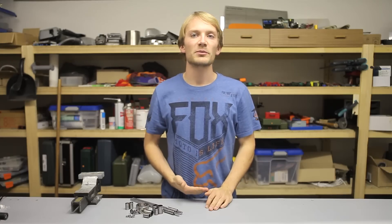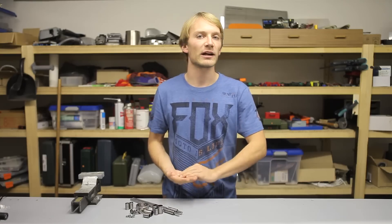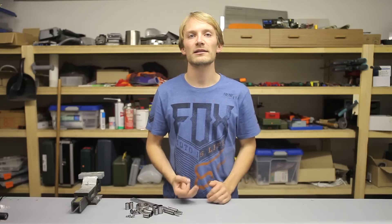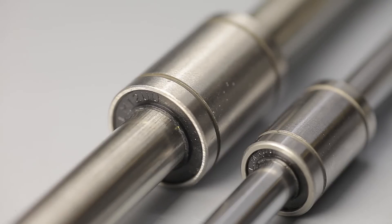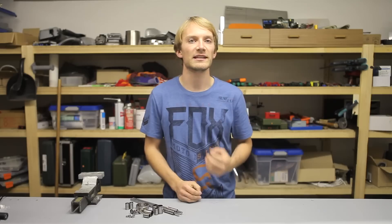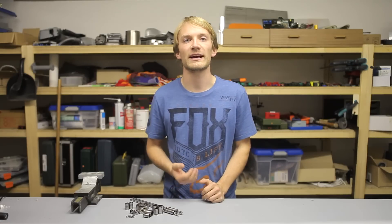The typical type used is the LM8UU bearing, made for an 8mm shaft. Bearings are available from the 4mm LM4UU up to a large LM100UU, but typically only the 8, 10, and 12mm sizes are used in 3D printers. Using a larger bearing and shaft increases the rigidity of that axis, which is especially important for the z-axis rods, which have to deal with acceleration forces from the x-axis.